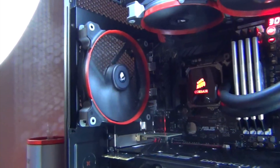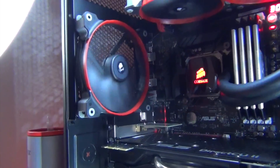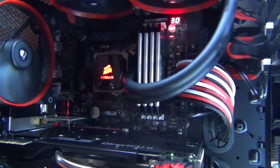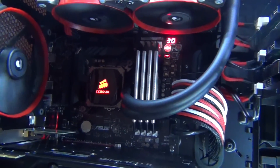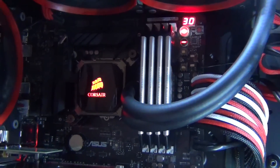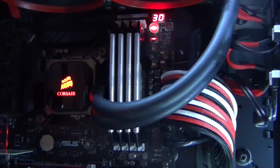On the back here, I've got an AF140 Quiet Edition fan that acts as a rear exhaust. Moving on next, I've got my Corsair Vengeance — 32 GB of Corsair Vengeance Pro running at 1866 MHz.